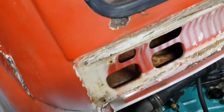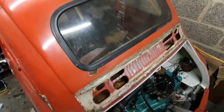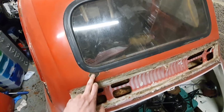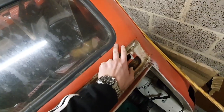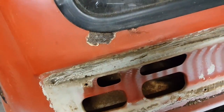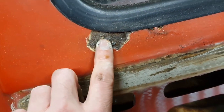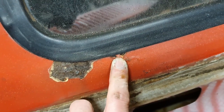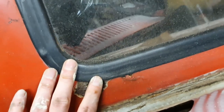Good evening, welcome back to the channel. On tonight's episode we're going to be hitting up the little 1970 Fiat again, and this time we're going to be looking around the rear window. As you can see down in the corner here, and potentially down in the corner there, there is some rust which has been sanded back and looks relatively surface.